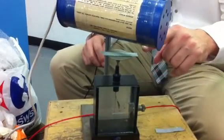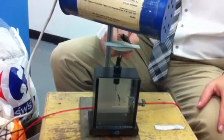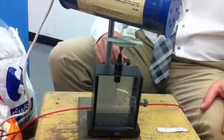Here we have a gold leaf electroscope, a dull piece of zinc, and a UV light. I'm going to charge the electroscope with a negative charge. The leaf rises because there is repulsion between the gold leaf and the metal rod.